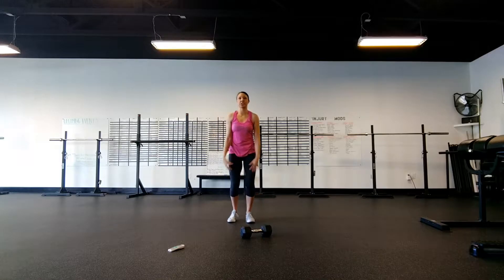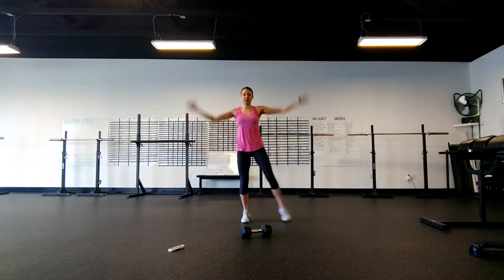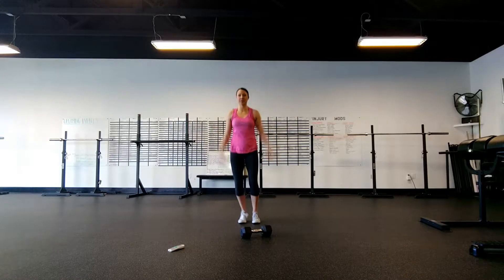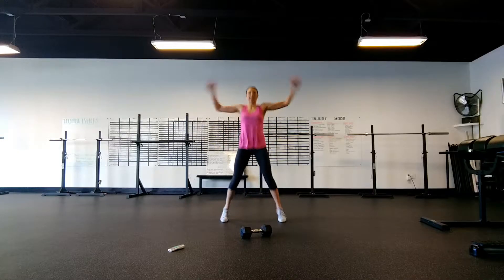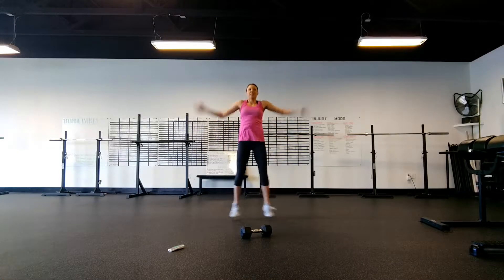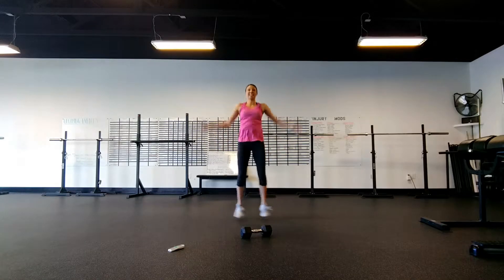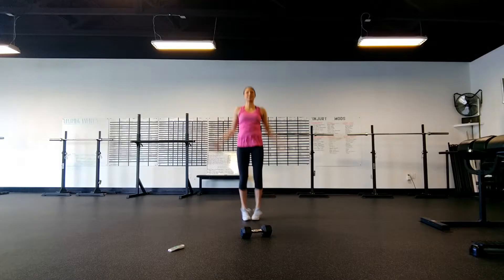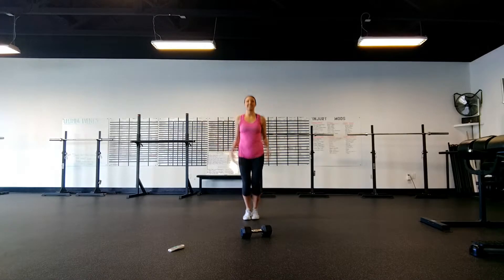Let's go ahead and get into jumping jacks or step outs. You can start here, just stepping out side to side. If you're a little more advanced, go ahead and start adding the jump. Get nice and wide, and tighten down those abs — you should really feel your belly start to wake up here, getting nice and warm.